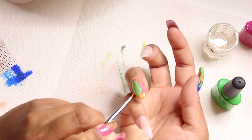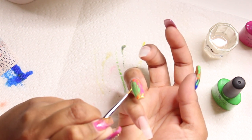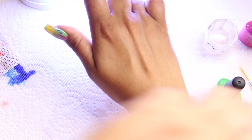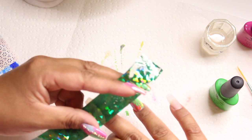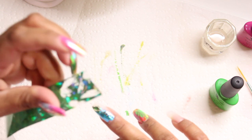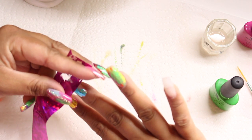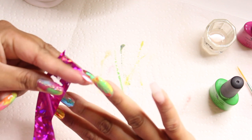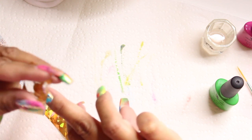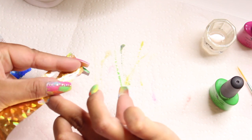Make sure you get the sides — you don't want bare bald spots with color splashed everywhere else. Put your nail in the lamp for 30 seconds. For the middle finger, I took different colors: green, blue, purple, and some gold and different colored foils placed in random areas so they blend together. It looks very tropical.